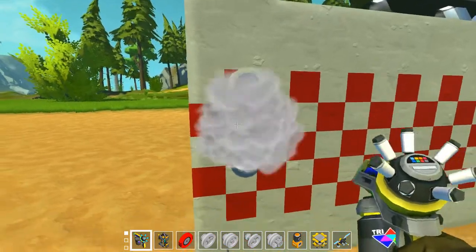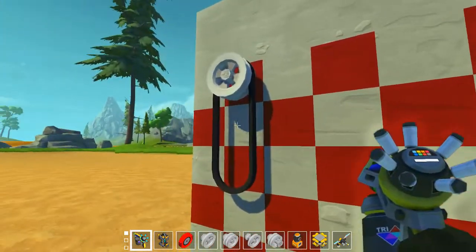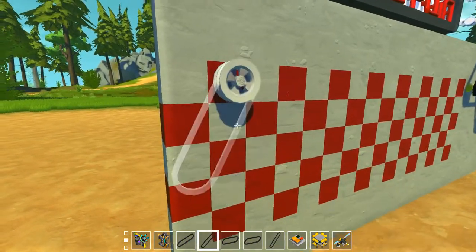You can of course paint it like that. You will always have to paint the middle of the belt like this one.